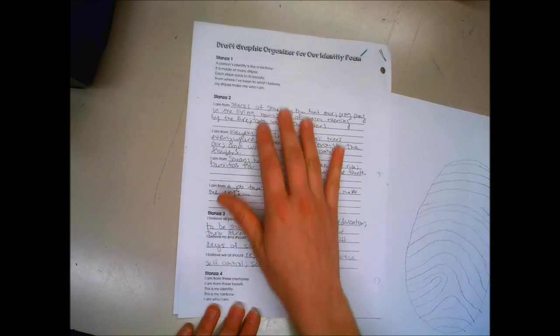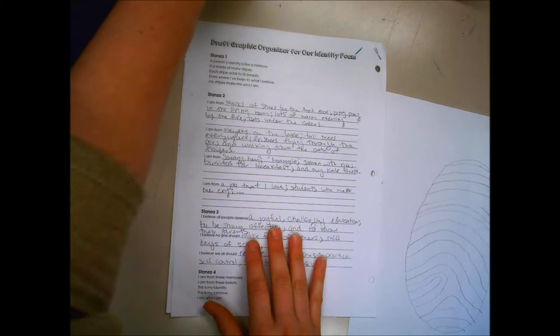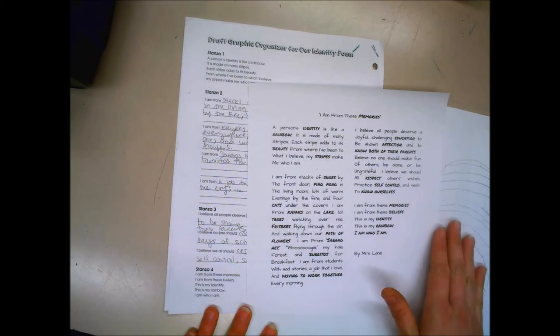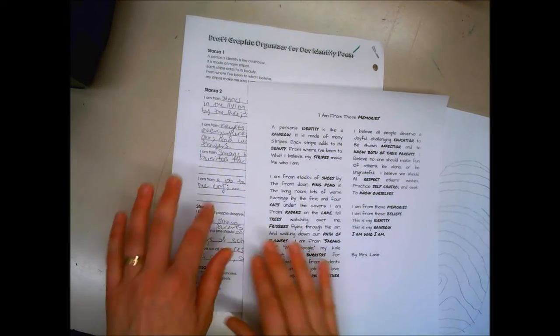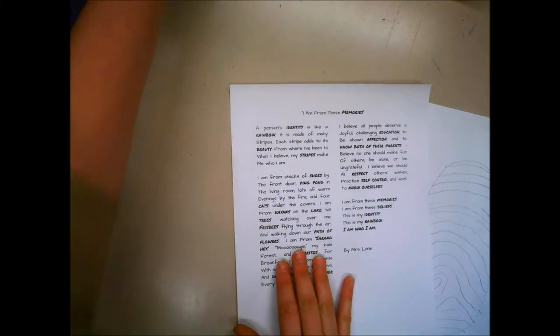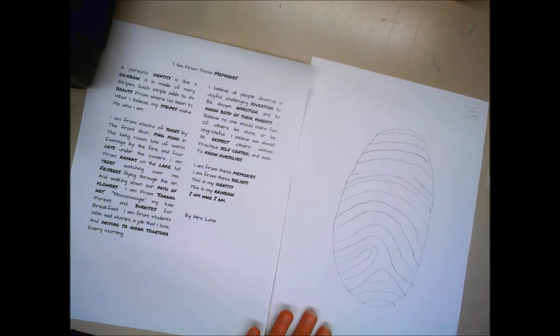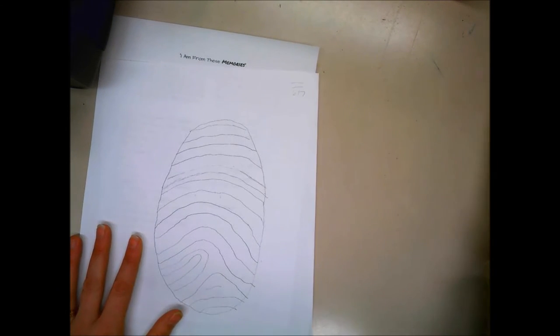On the back, this is what has been typed on this one, and then this is what I transfer over to my thumbprint. For right now I'm going to take my draft and put that away, take my final copy, and work with this one. I also need some other materials.